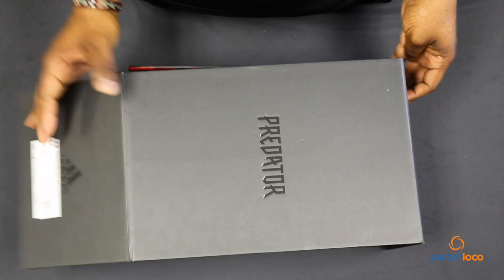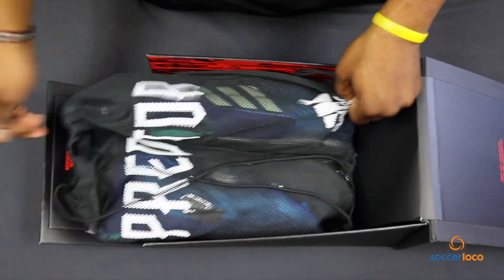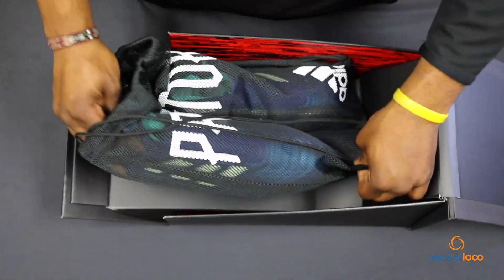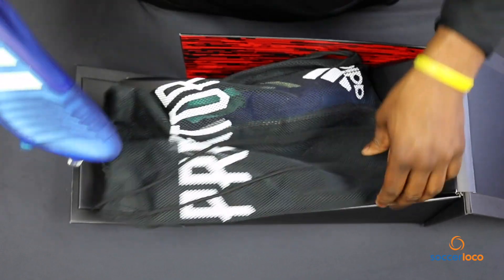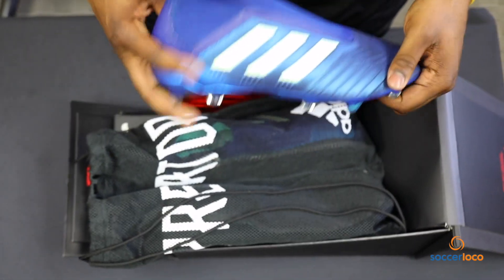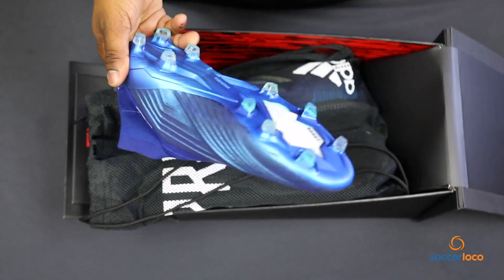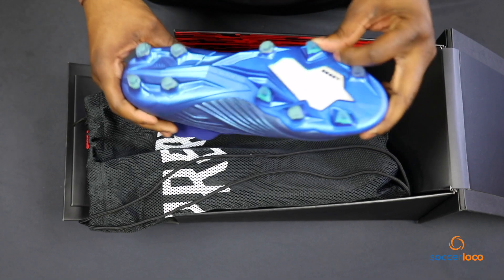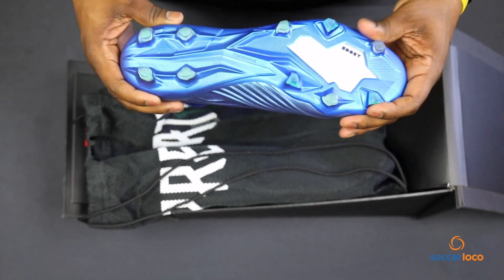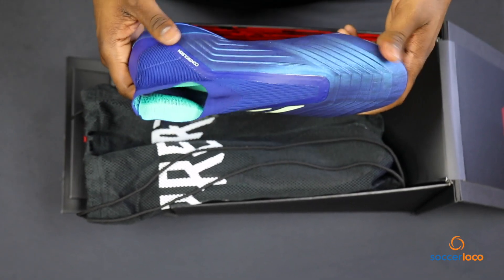The Predator. Oh, my goodness. Lethal indeed. After looking at all three of these, I can definitively say that these remind me a lot of the Ocean Storm pack that came out not too long ago. Look at that boost. These remind me of the Ocean Storm pack — came out a few years back.